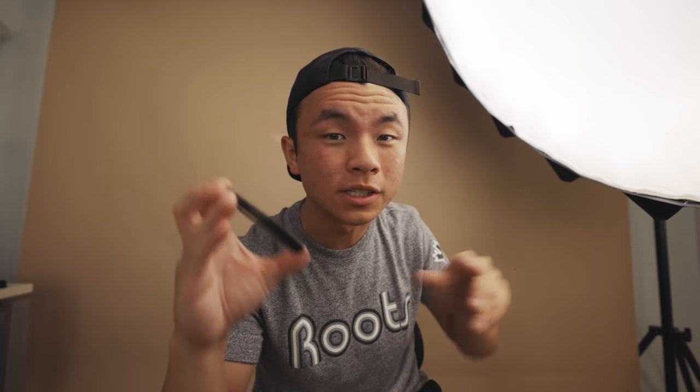Pay attention to the rim of this light and the softness of my skin. You see it right here, and then I'm going to slap this on — now it's kind of halating or glowing around the light and my skin looks a little bit softer.